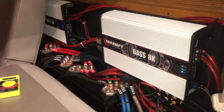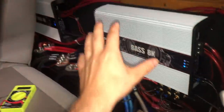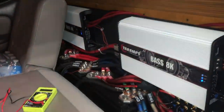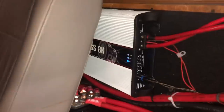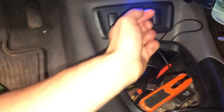First thing we got to do is gain-match these amps with a multi-meter, so that's pretty easy. Basically, we set this to AC voltage, and then we play a 40 hertz test tone through this, and we just test those leads, and then test those leads, and tweak it until we get both reading the exact same.